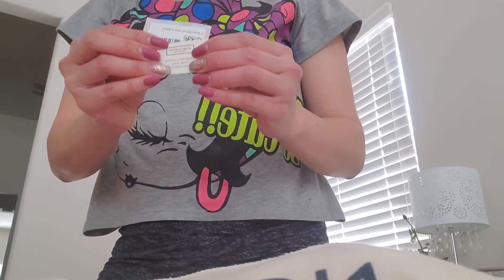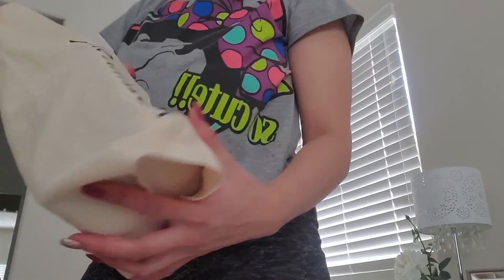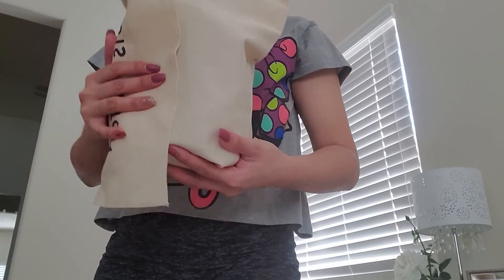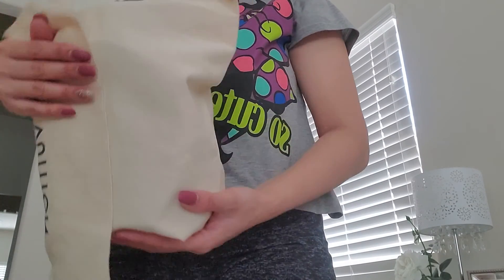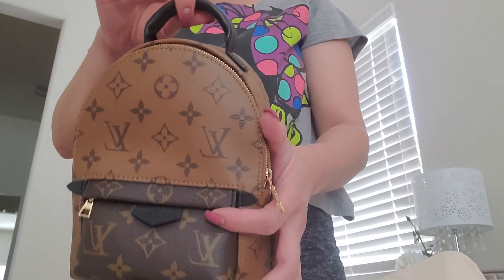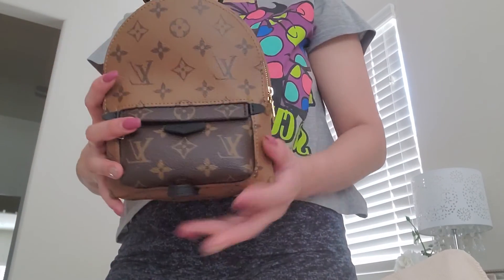It came with the two tags. I feel like this is the only bag that will complete my collection for now, and I'm very very happy to finally have it. I didn't know I would like it as much but I really really do. Tada — the Palm Springs Mini in the reverse monogram! Oh my gosh, she's so cute.